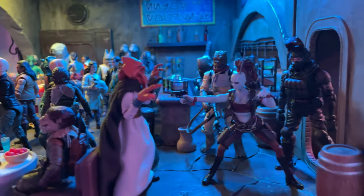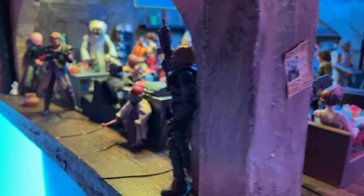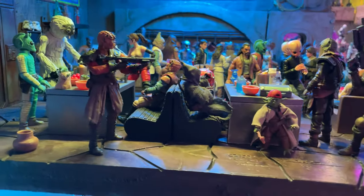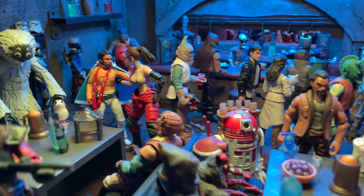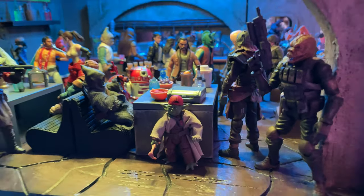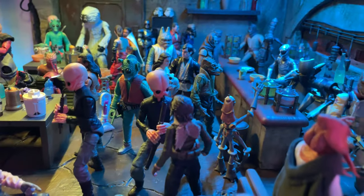Here we have the cantina that I've kind of made using the Navarro Cantina set, and then elaborating on it by adding pillars and all sorts of different things to really make it feel like an actual cantina. You can see we have a bunch of different characters — lots of scum and villainy in here. We've got young Lando trying to put the moves on someone, and just a bunch of different drinkers and patrons who come to this cantina.